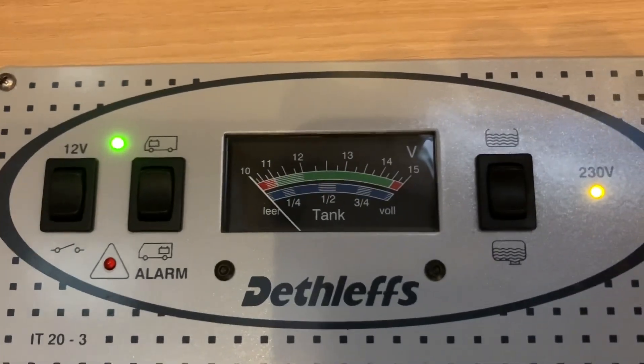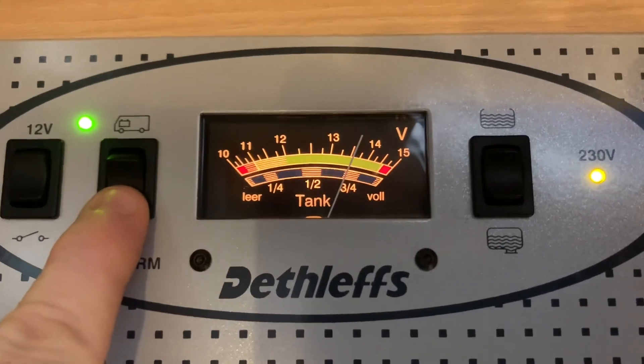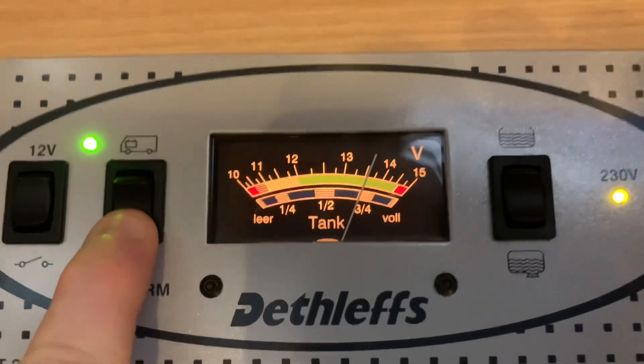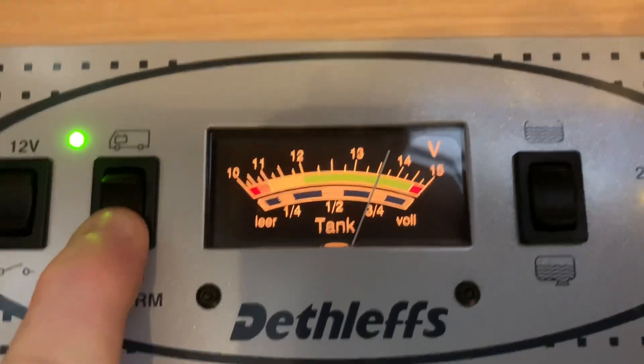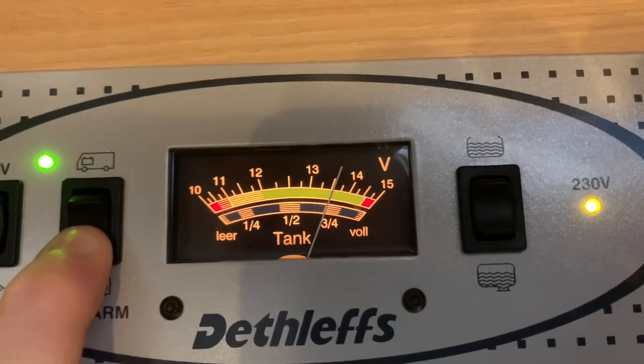If I let go then that analog display will turn off. Pressing and holding down for the leisure battery, you can see we have just over 13 and a half volts — we're reading the top part of the scale. You may have noticed the red, yellow and green numbered section at the top of the gauge.